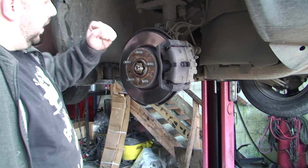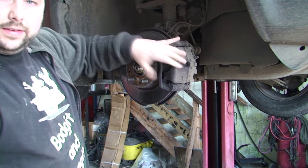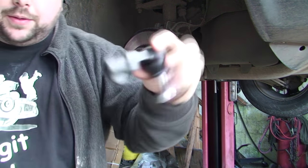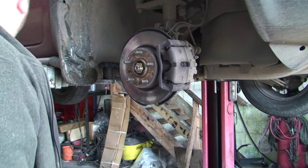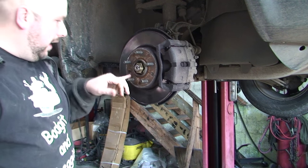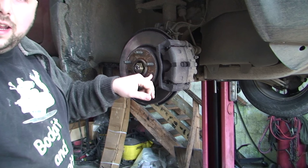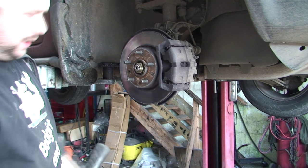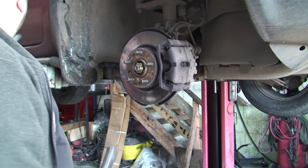Okay, so we have the wheel off - discs, pads, track rod end is up here. This is the type of track rod end it is, we'll get to that in a bit. First thing you want to do - and I always forget this - is take off any bolts or screws holding the disc on first, because once you take the caliper and stuff off it can be a lot harder to do.